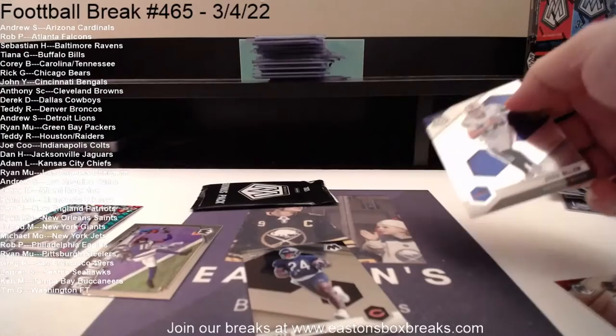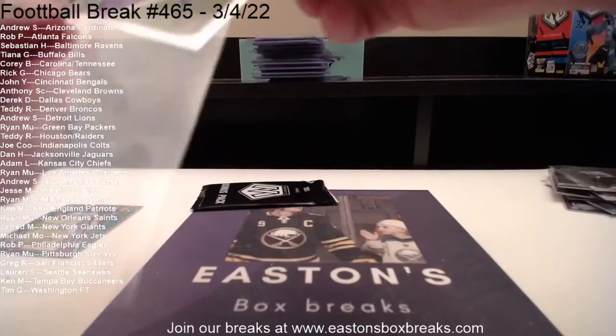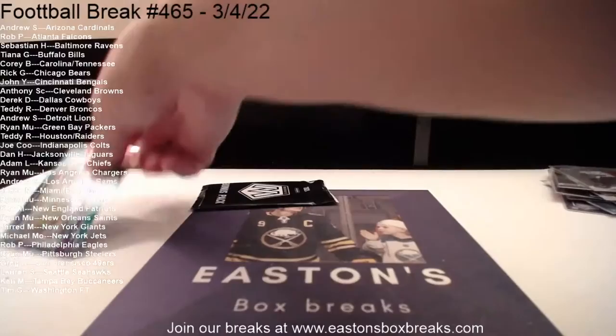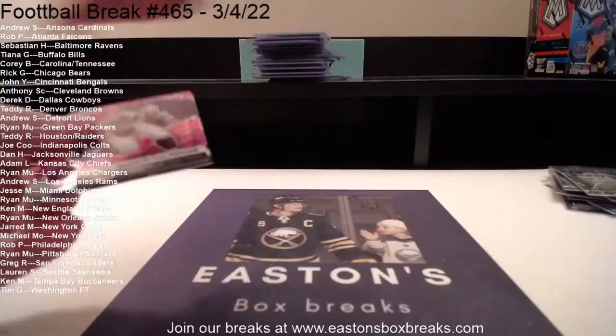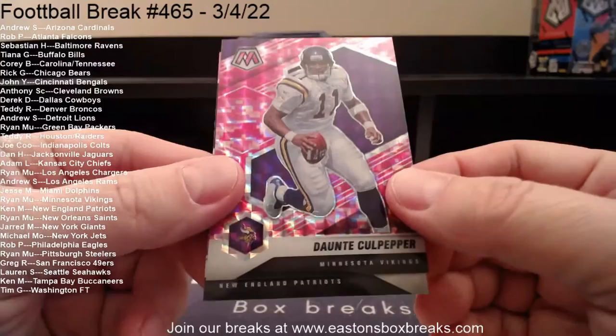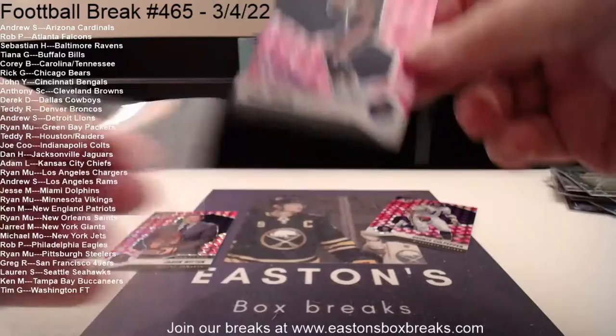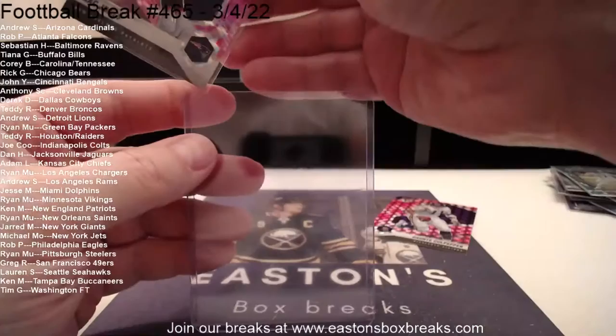Pink pack is next and then we're going to do the blaster. Cool card right — Justin Jefferson. Starting with Dante Culpepper, card on the back Jason Witten going to Derrick and his Dallas Cowboys. Our middle card going to the New England Patriots — good luck Ken. Oh it is — there you go Ken, just had to wait for one of the last packs. Pink Mack Jones. Pink Mack Jones!